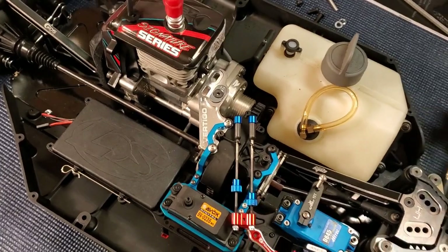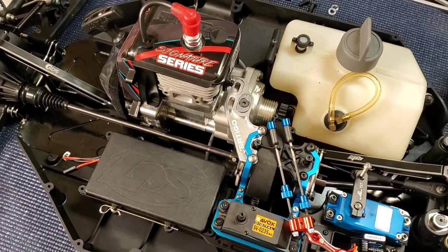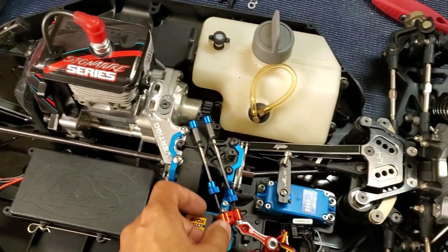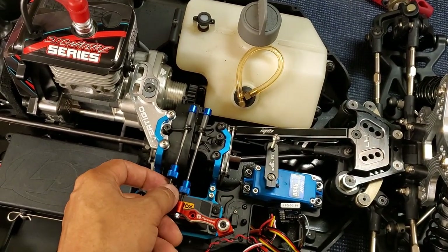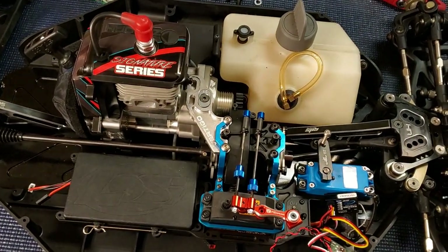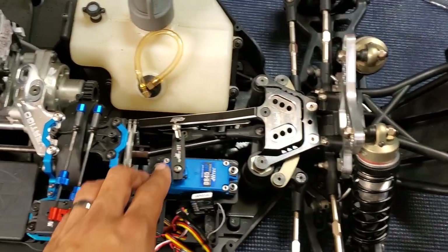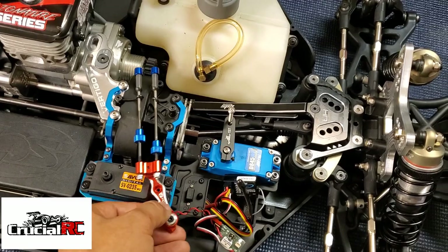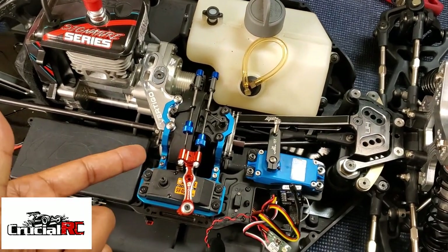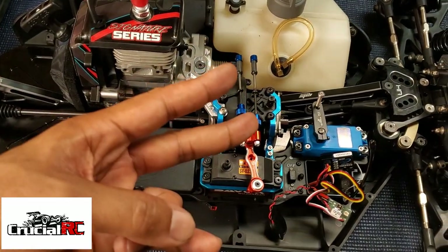Stay tuned — I'm going to have another video. I had a comment from CBR Wix asking about how to hook up the linkage for the servos, so that's the next video coming. Hope y'all like this one — it's your boy Crucial, I'll see you in the next one.